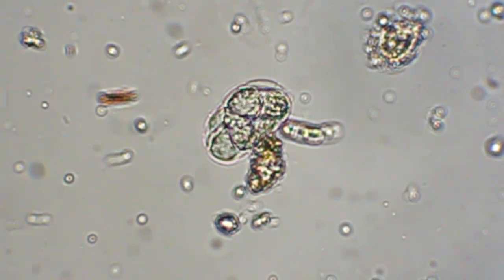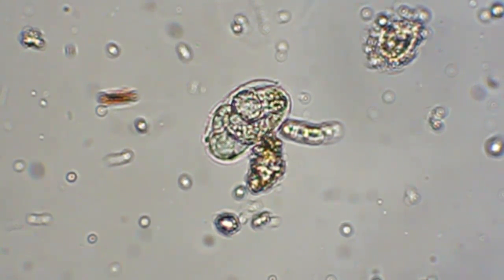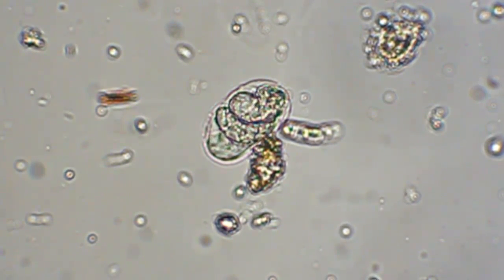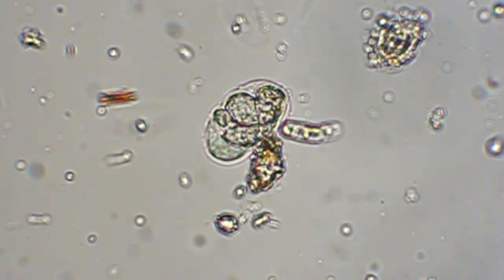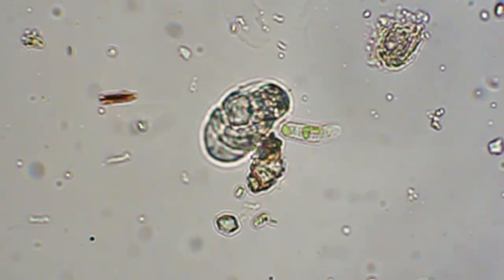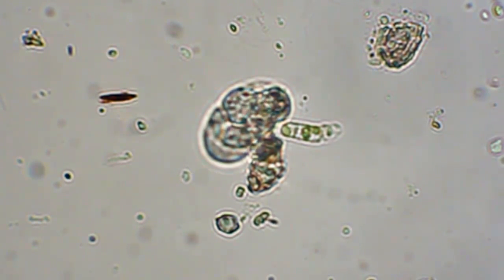I can't tell if these cells are dividing or if it's just one thing like a worm or something inside there moving around. It looks like it is changing from when I first saw it though — maybe cell division or something.